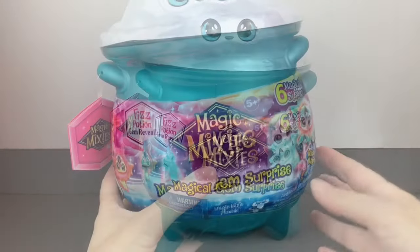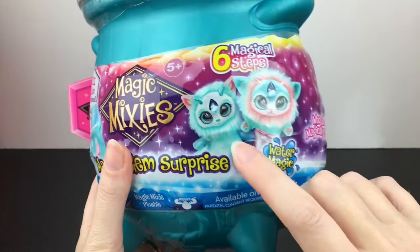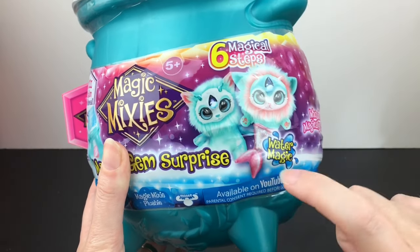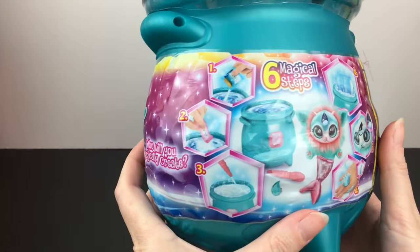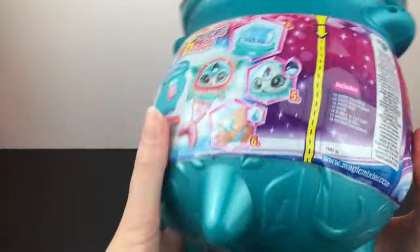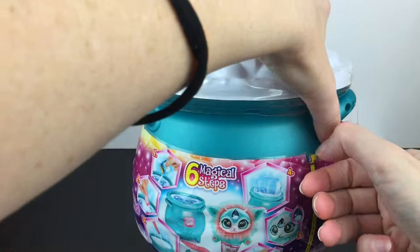Let's go ahead and get started. There are six different Mixie plushies in this series — three are fire, three are water. We have a chance of a mystery one which is not pictured on here or on the checklist, so that's pretty exciting. One has a little mermaid tail, which is super cute. They also have a cool little gemstone on their forehead that has a lenticular hologram inside. I also really like the cauldron color on the water series — it has such a pretty deep blue.